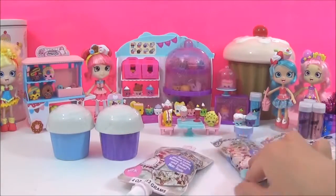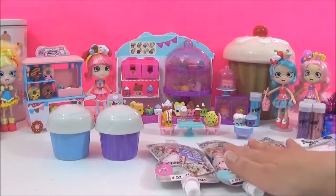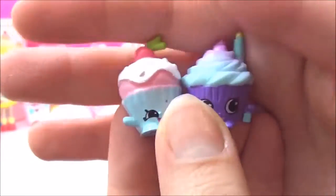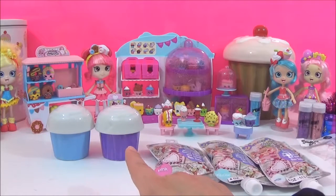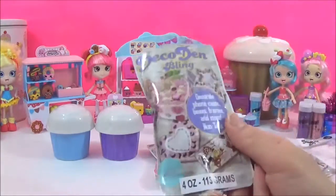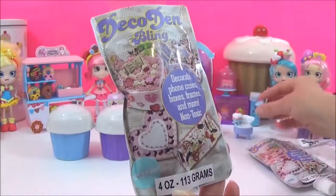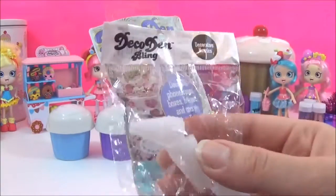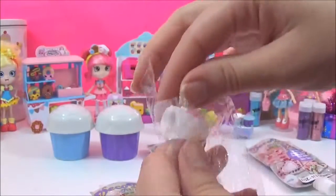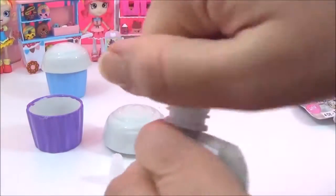I will be using pink, turquoise, and white because the two Shopkins I'm going to try to recreate are Cherry Cake and Merry Wishes. I painted the bottom half blue and purple and I'm going to start with Merry Wishes. I'll be using this turquoise color for her frosting — this is the first time I'll be using it — along with these deco den nozzles, probably the star-shaped one.